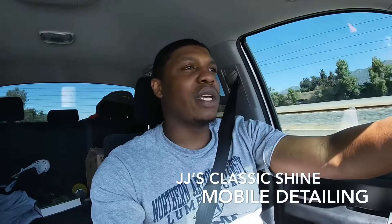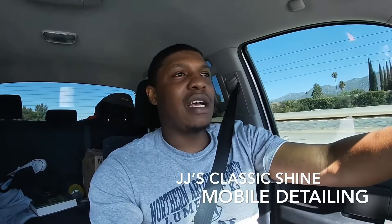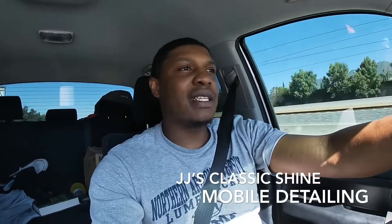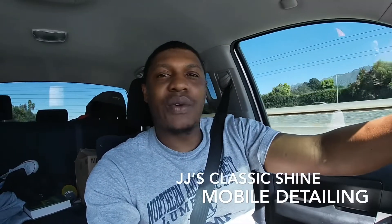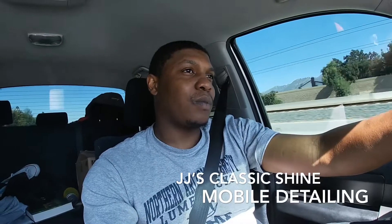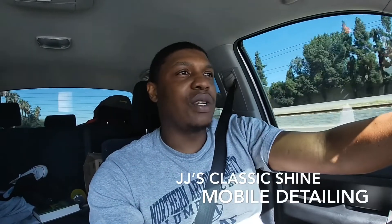It's also something that's quick. I can come to your job or your house. I'm on the way to this house right now. It's about 9:30, so it's still early — it's not even 80 degrees yet. But yeah, we're just doing a quick wash. We're going to knock that out.